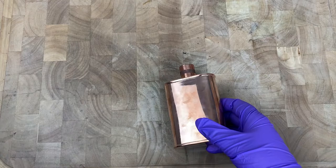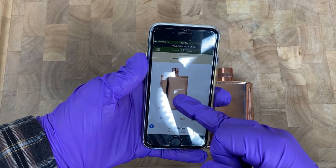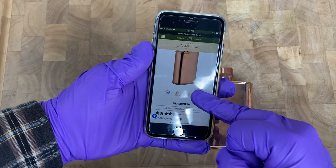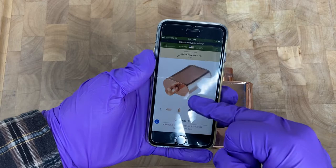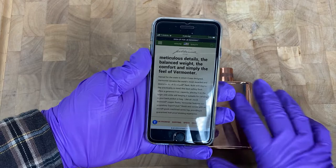Let me show you their website real quick so you guys can see some stock photos of the item. This particular item is called the Vermonter, and here's a little bit more info about it.